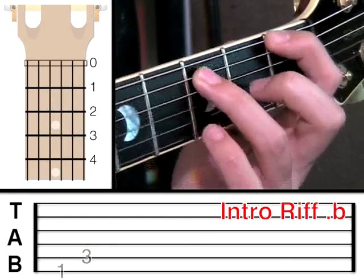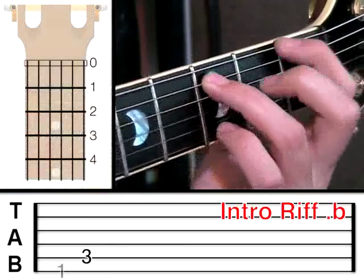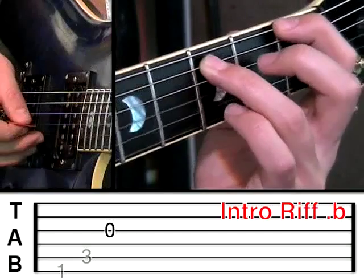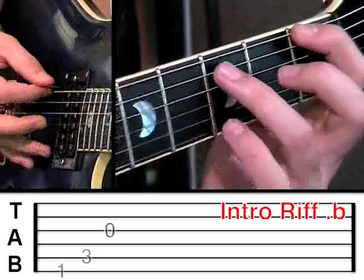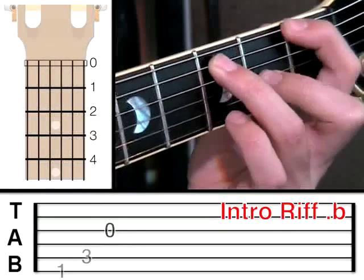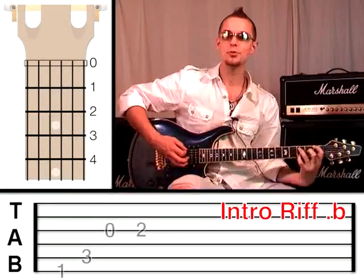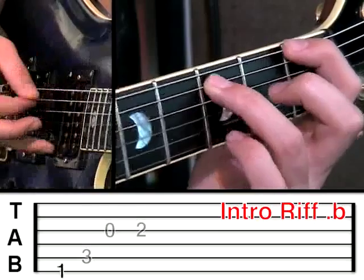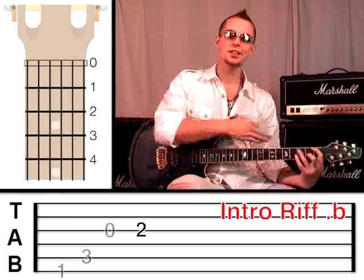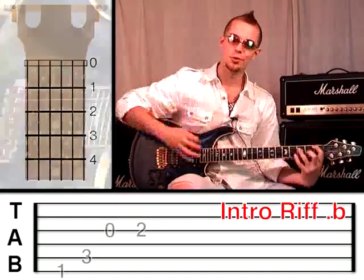You're going to pluck string 6, then string 5. Your first finger should be arched up, and the reason for that is we want to pluck the third string open whilst we're still holding those notes down. And now the middle finger's going to go on to the third string at fret 2 and you're going to give that a pluck. If you join it together, it sounds like this. And you've noticed I've held all of those notes on, so they all sustain together like one chord.